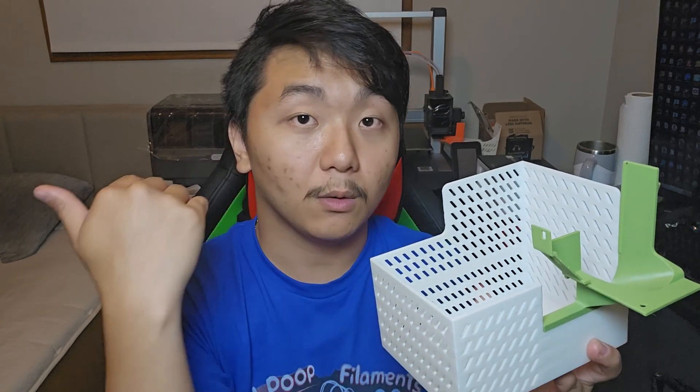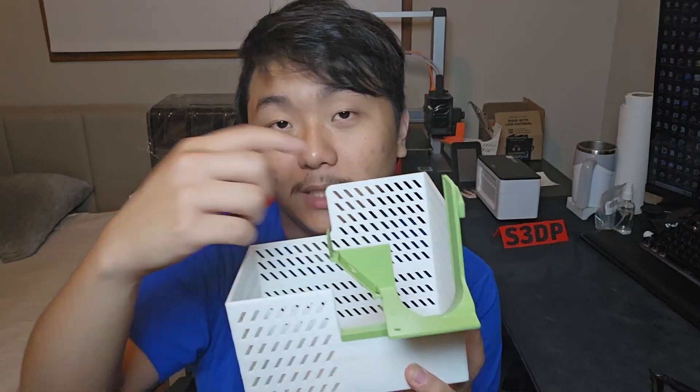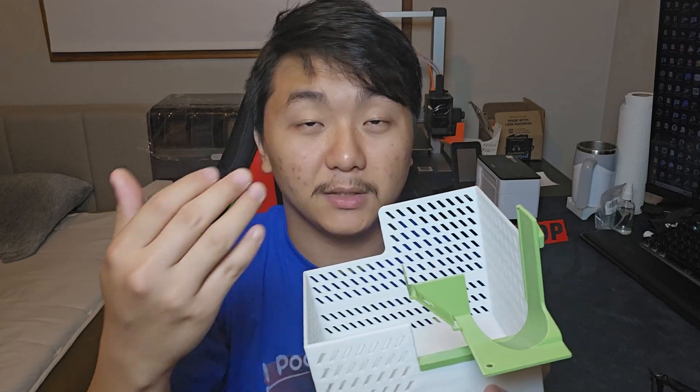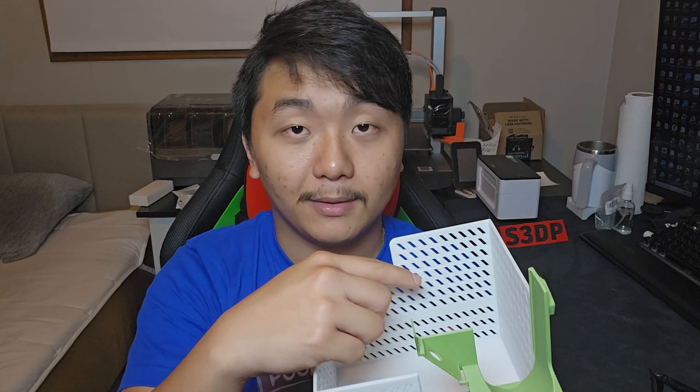The older version — people keep saying that sometimes it shoots and the filament goes off to the side. I did have that happen with me quite a lot. When the bin is empty, it shoots the filament and it hits the wall and falls down. Sometimes it sticks because the filament is still super hot. But when the bin is getting filled up, closer to the top, it hits the filament already inside the bin and goes out instead of staying in.